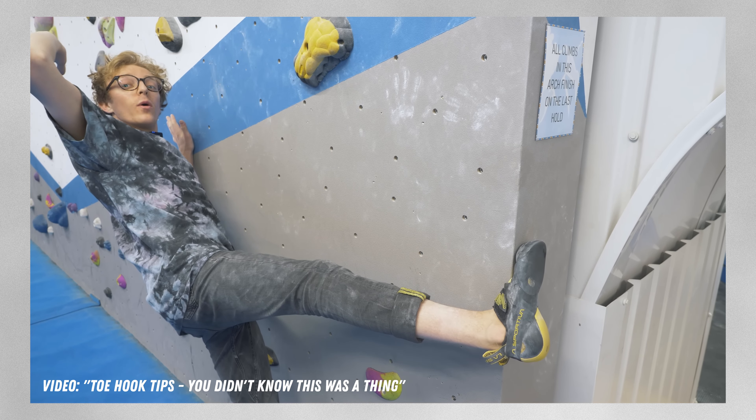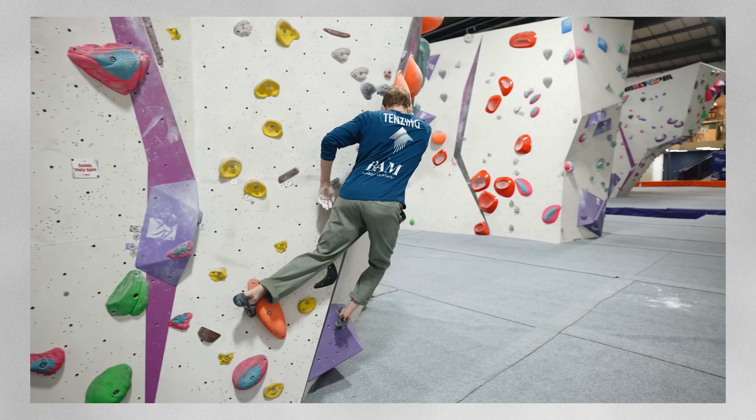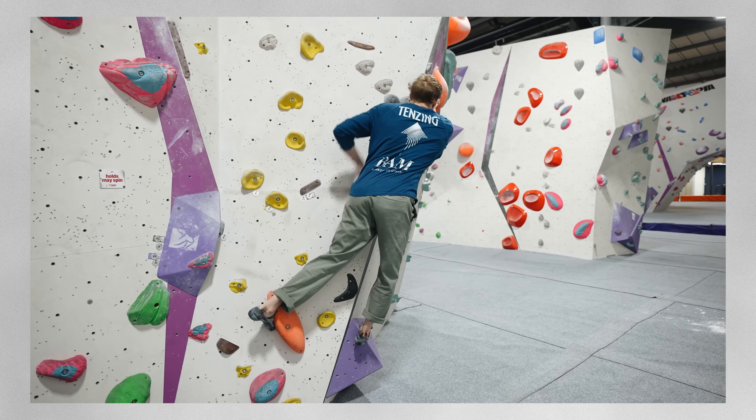The toe hook is the exception to that rule, because to get tension through your leg and onto your foot, you actually want to be leaning away from the hold or feature you're using. You're stretching the leg, leaning away, even looking away to activate tension and friction in the toe hooking foot. A toe hook allows you to reach further than you might be able to with, for example, a heel hook, as coach Louis demonstrates in this clip.